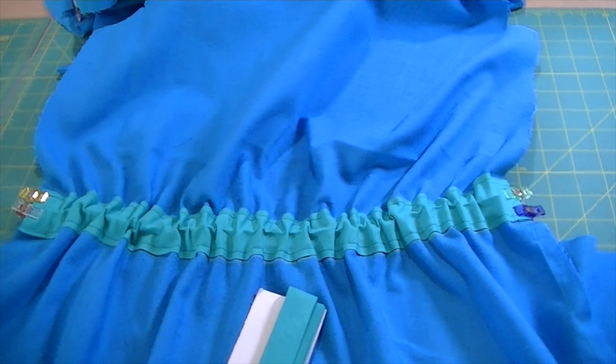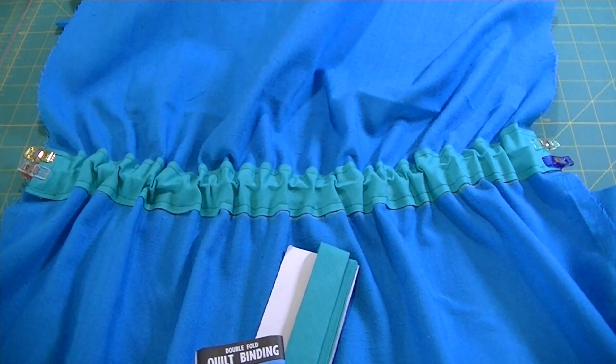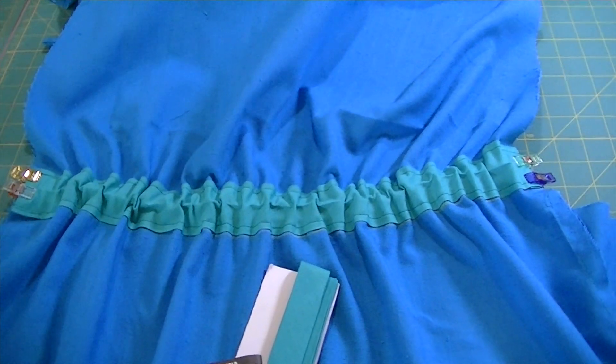If this is your first time watching my channel: I don't do costumey vintage — that's just not my jam. Some people do it and they rock it, but that's just not what I do, so I didn't want you to be expecting that. Before I show you my dress, here's my little hack for how I do elasticized waistbands that use binding for the casing.